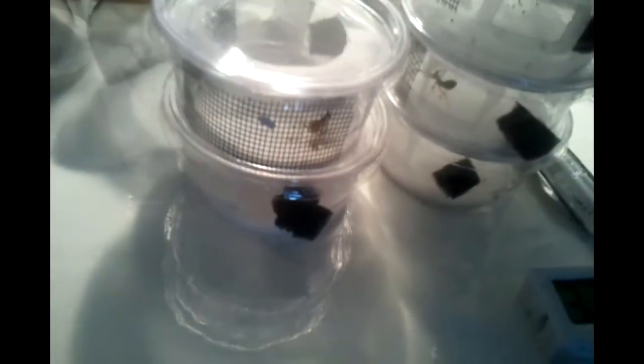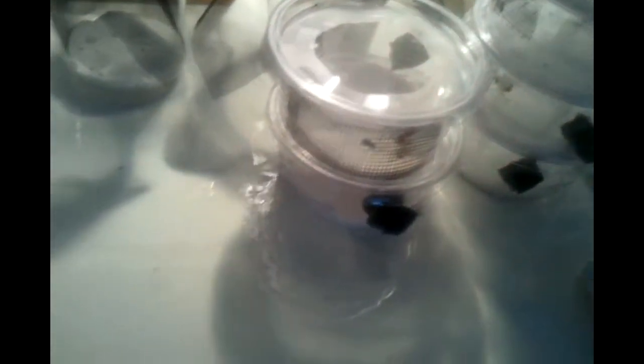Over here are my Creobroter gemmatus nymphs — four females and two males. We've also got some ornamental mantises just to fill up space, some new ones too. And then over to the side is my other table.